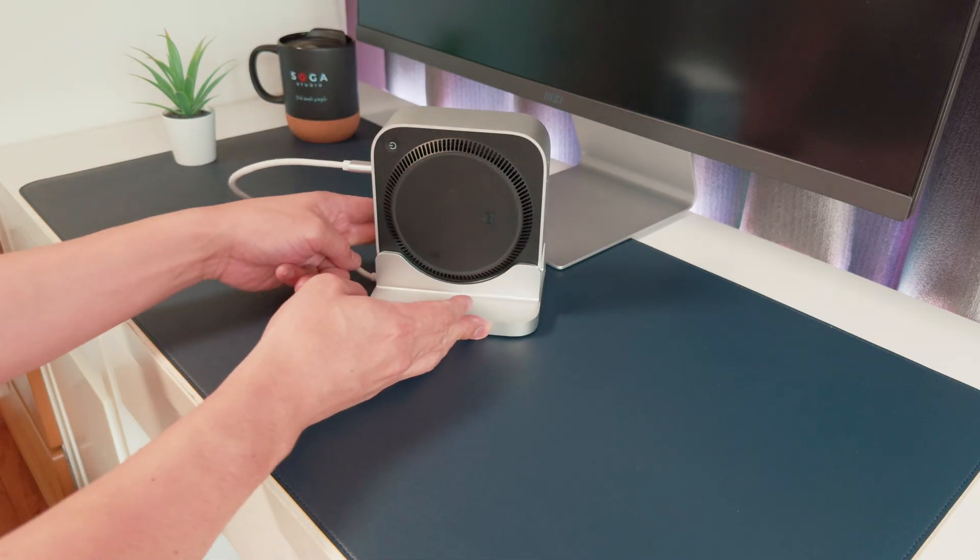But overall, the price and what you're getting make it a pretty sweet upgrade for your Mac Mini setup.